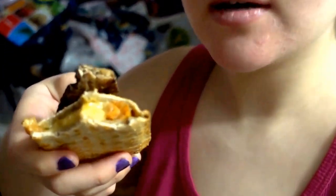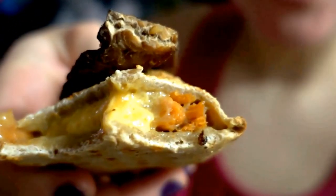Excuse me while I make love to this food. You know what, I think the ham that they use in this is like sweet potato or something, because that's what it looks like.